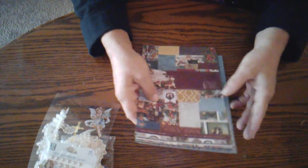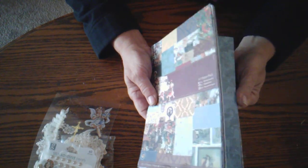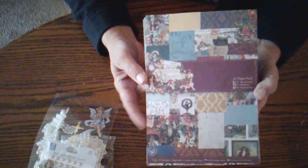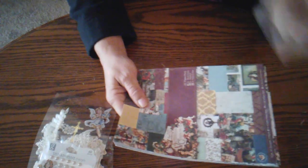This was the jumping-off point for my project: a paper pad that I got from Created Home with G. It is by Doe Craft Paper Mania, and it's called Victorian Christmas. It is a beautiful paper pad.